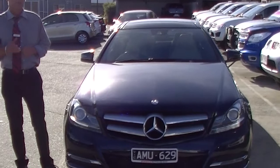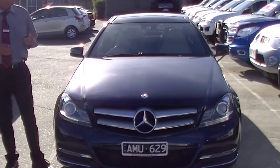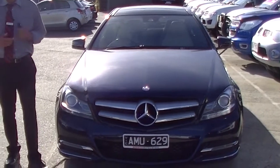Good afternoon and welcome to Berwick Mitsubishi. My name is Mark and I'm going to take you for a walk around our 2013 Mercedes-Benz C250 Coupe this afternoon.